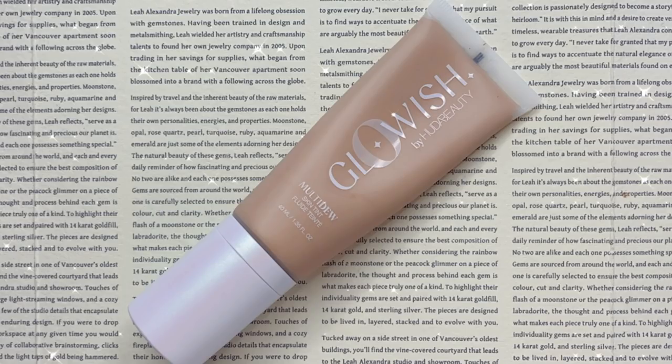I just squirted two pumps of that on the back of my hand. I'd like to thank myself at 2am last night — I got up out of bed because I was bored and washed all my brushes. I'm going to use this MAC 170 brush. It's a little bit more impactful than I thought, but I'm going to see how this goes with a brush because that's my preferred application.